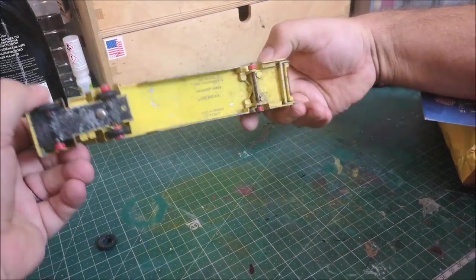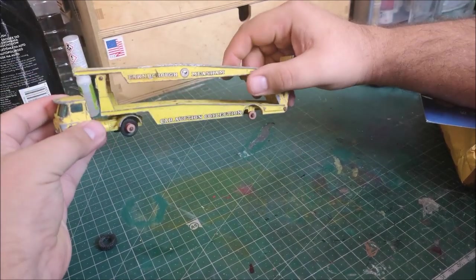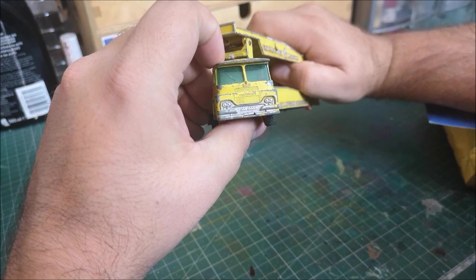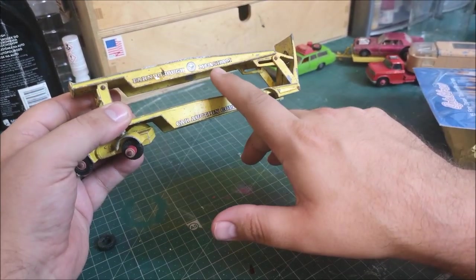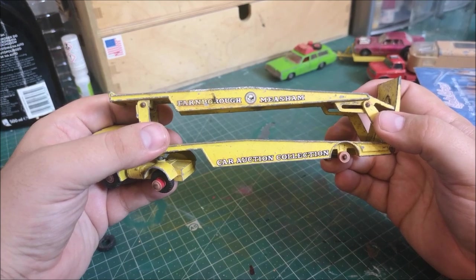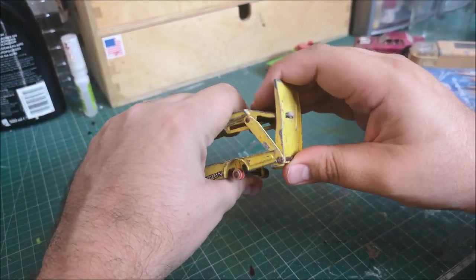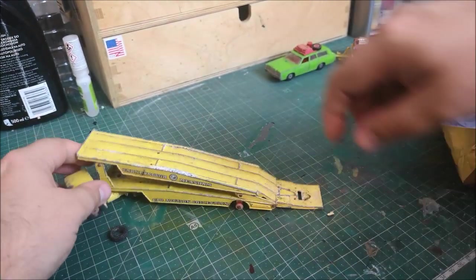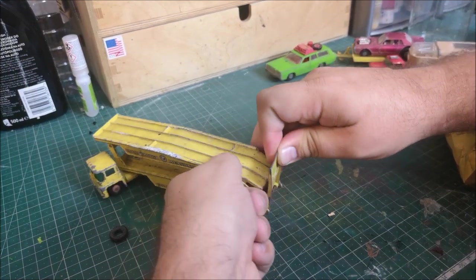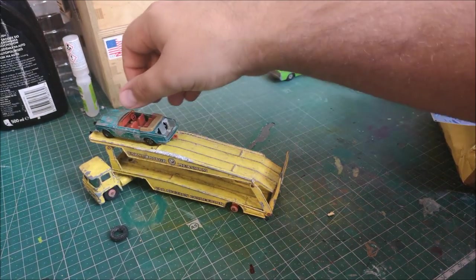This one I really like. It's a Guy Warrior car transporter, King Size K8, with a fixed cab. So Guy Warrior is the brand of truck - I've never heard of that before. It says on here 'Farnborough Meesham car auction collection,' and I wonder whether that is a true car auction collection in Farnborough Meesham, which is down in the south of England - that would be very cool. So that opens up there, drops down, and then locks into place. Let me just grab a car - it fits all the standard cars.